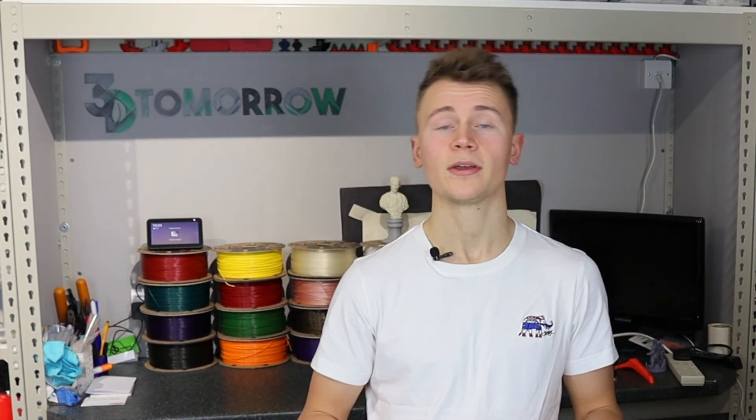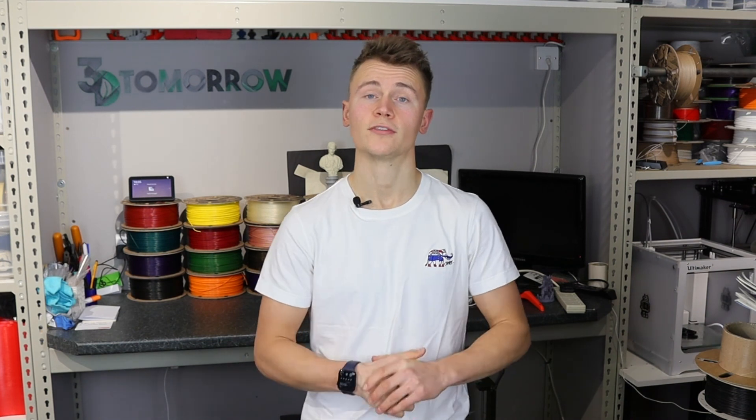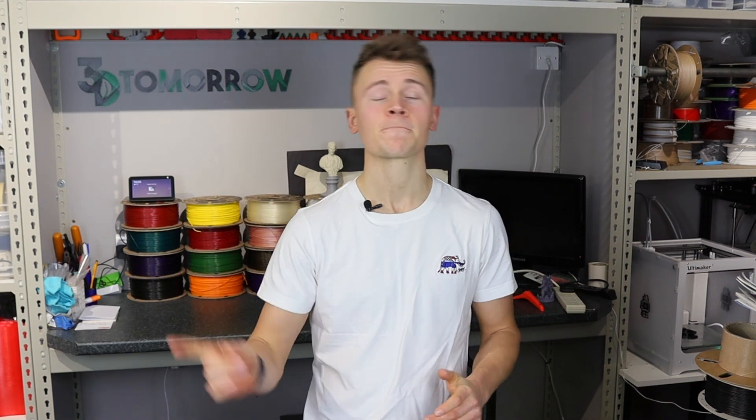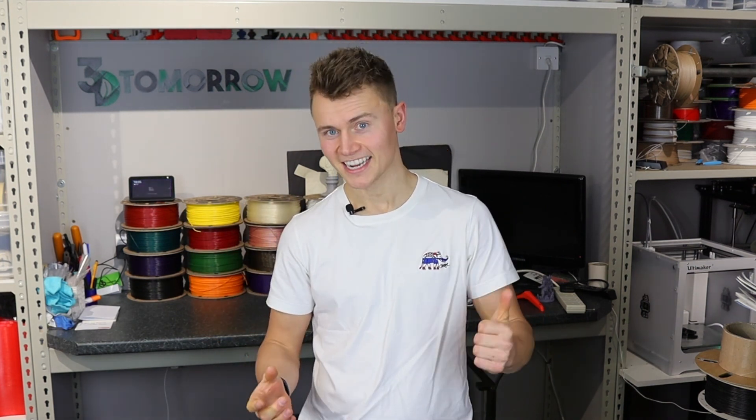And that's it — my eight steps to getting perfect bed adhesion. I hope it helps. If it did, leave a like; if you enjoy this type of video, do subscribe. Next weekend will be the review of the Zortrax M-Venture — if you didn't see the unboxing video you can catch that here. See you next time, cheers!